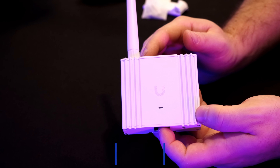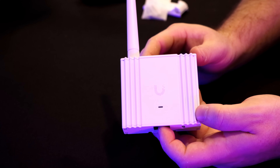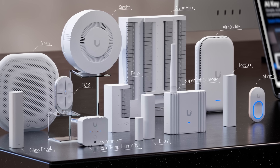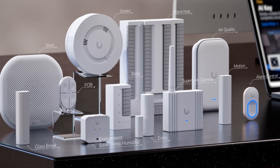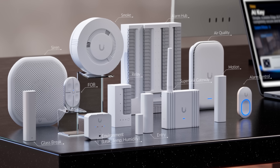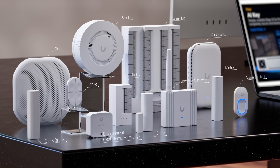You may be wondering, what are the Superlink sensors? I'm very excited for them. You can see on the screen the new Superlink sensors: we have the glass brick, the siren, the fob, the environment sensor which will do leak, temp, and humidity, a relay, the entry, the alarm hub, the Superlink gateway, the air quality, the motion, and the alarm control. I'm very excited to get my hands on these and test them out for clients.